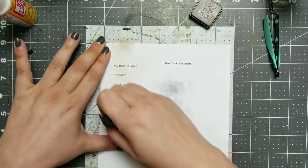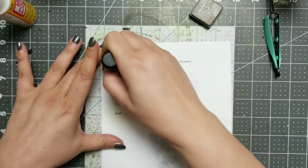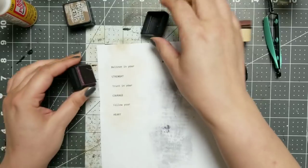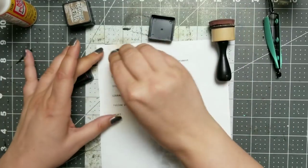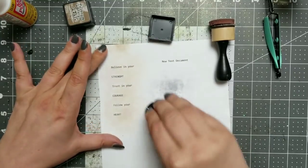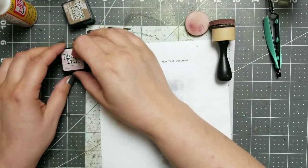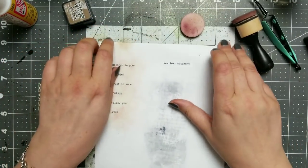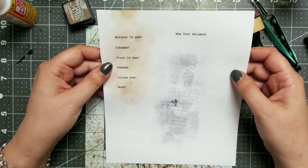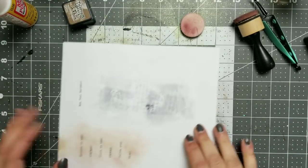As always, we will start out with some just dressing, and I just want to put a little bit of that on top and then maybe a tiny bit. I don't even use my tool for that because I just want a tiny bit of color here and there. And I'm going to cut it out. This is a quote I found on the internet. It says, 'Believe in your strength, trust in your courage, and follow your heart.' That's so true. Everybody should do that.